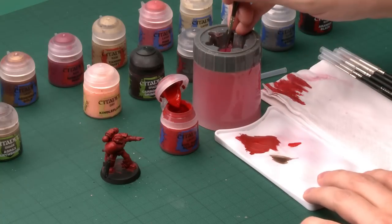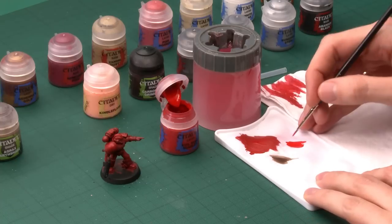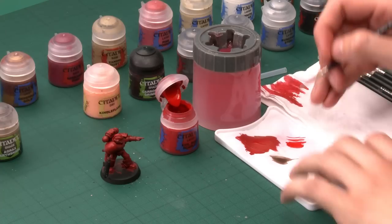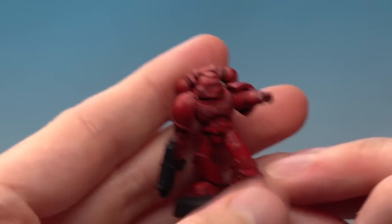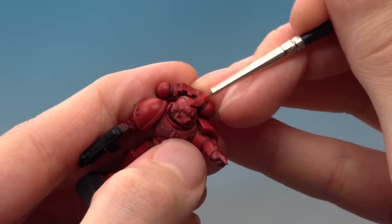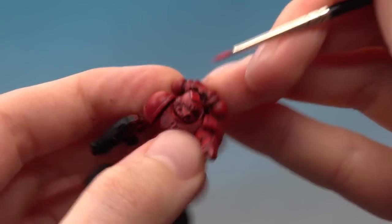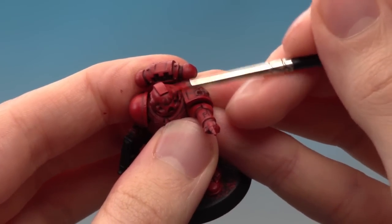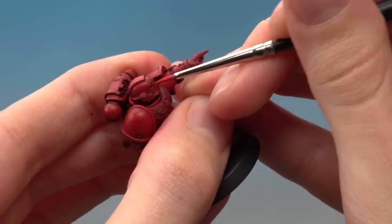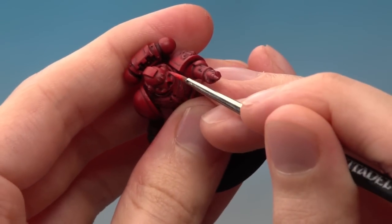The technique for highlighting is called edge highlighting and the colour you need is Evil Sun Scarlet. This is all about brush control so you need a fine detail brush. Get your paint ready on your palette, thin it down so the paint flows smoothly from your brush. Twist the brush to get a nice tip, then go around all the edges on the armour — look for sharp edges and paint a line following the edge all the way around. It will take a bit of time, but once done there are only a few more details left.